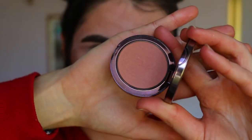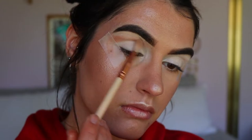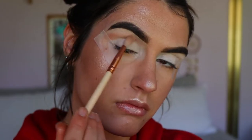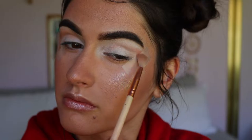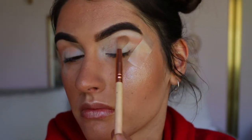Next, I'm going in with some tape — I love this trick to get a really nice crisp sharp line. I'm applying it from the corner of my eye and angling it up towards the tail of my brow. Then I'm taking this blush from Makeup Geek in the shade Infatuation — a beautiful rosy tone — and using it as my transition color today, going in with a 221 soft crease brush from the Waver.